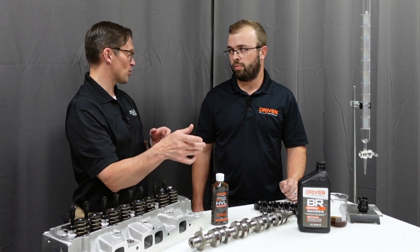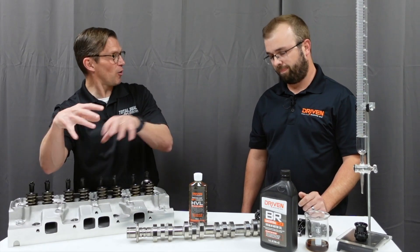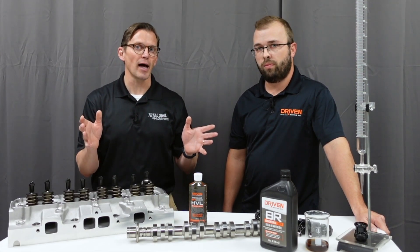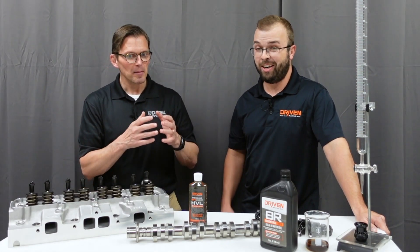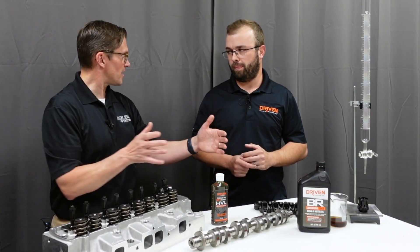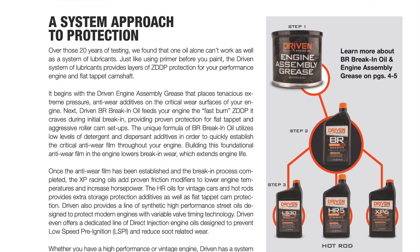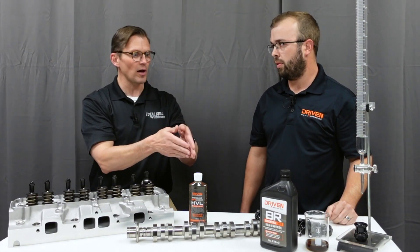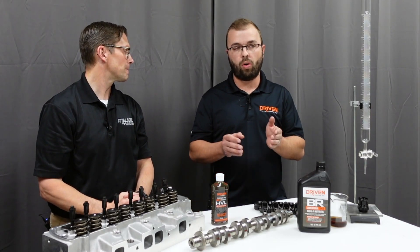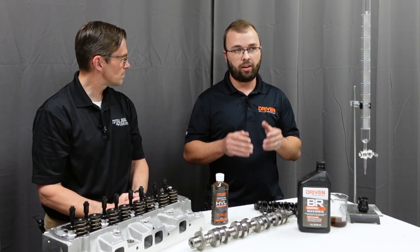One nice thing about the Driven assembly grease is it's actually designed to dissolve in the break-in oil, so it doesn't leave chunks of grease floating around, which can get in your cylinder wall and cause ring seal problems. That's the beauty of the Driven product line — everything was always thought of as a system. It wasn't just a product in isolation. It's how do all the products work together so that you have that relay race — you can hand off from assembly grease to HVL to break-in oil to the running oil. Everything is designed to work in sequence.